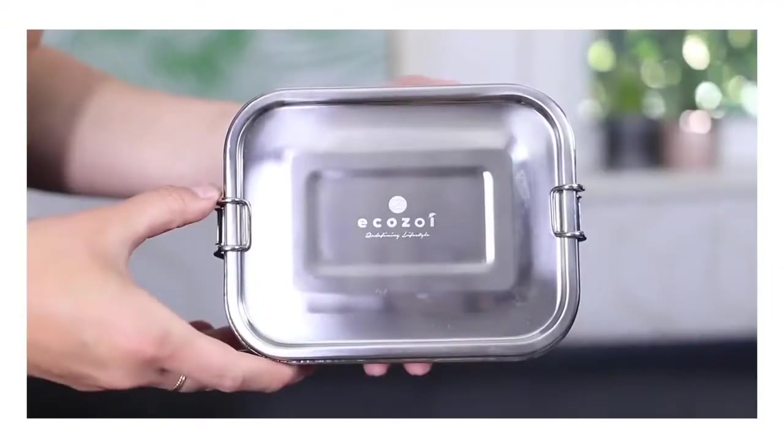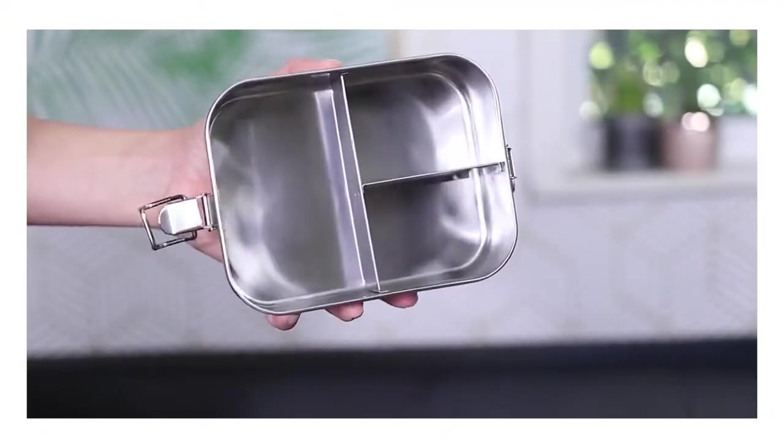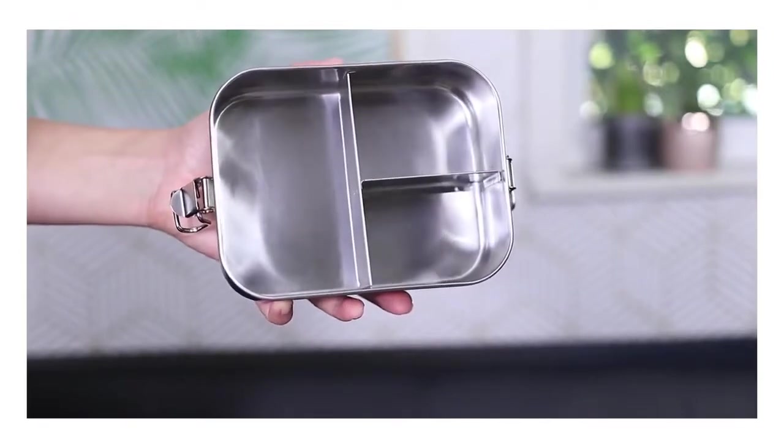This is something you can actually use if you have kids or if you bring your lunch to work or school. This is an eco-safe stainless steel lunch box — they have different sizes, and it has three little compartments inside. It's also really great for snacks if you want to bring it out to the beach or to a pool or something.